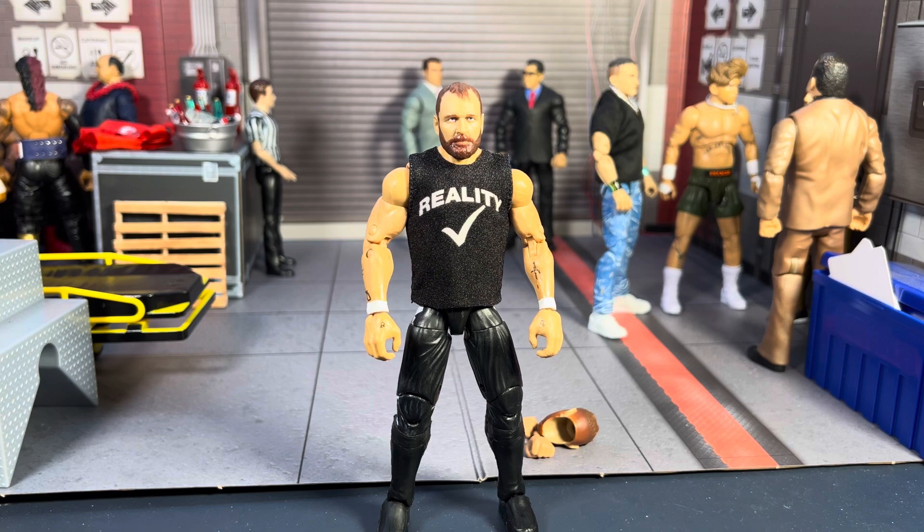As you guys have seen on TV, Moxley has updated his attire a little bit, wearing kick pads and kind of baggier pants. His newer figures haven't had his new tattoos on his hands and stuff like that. So I decided to take it upon myself to put him in an elite form with a similar attire, and we're going to take a look.